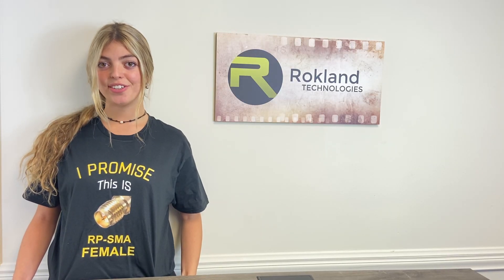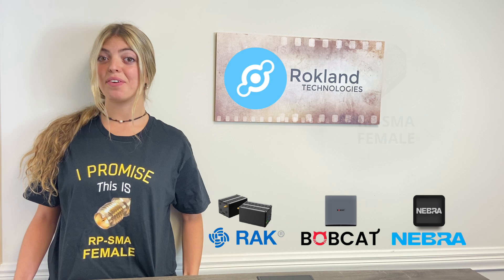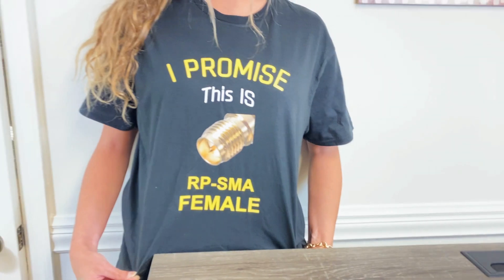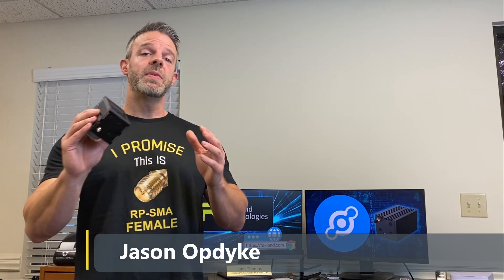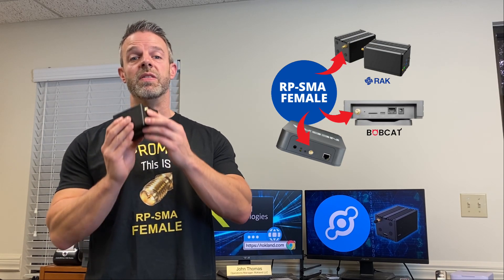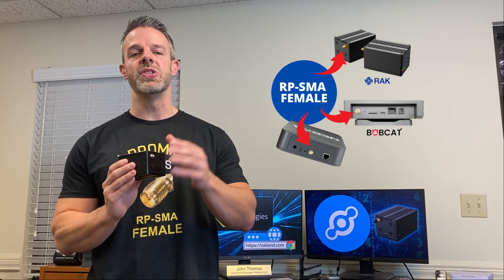Now let's go to Jason, who's going to explain to us why most miners — including Rock, Never Endure, and Bobcat — have a female connector even though most connectors look like this. Thanks Laura. It is a major source of confusion in our live chats and phone calls, so that's why we made up these special t-shirts to help assure you that the connector on your miner is in fact RPSMA female, even though it has a pin and not a hole. That's because it's a special type of connector called RP, or inverse polarity — the gender goes by the threading, and the pin and hole are inversed versus standard SMA.